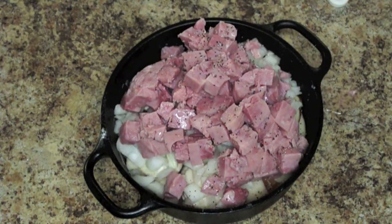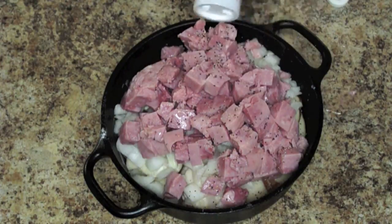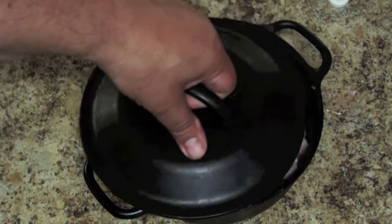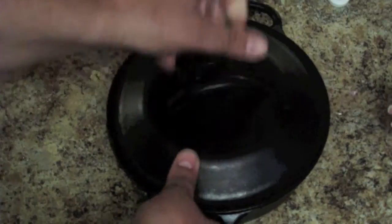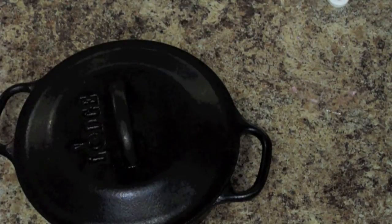Now we can stir this by hand, which we want to do a little bit. But here's the camper secret: if you put the top on and take it outside, what we're going to do is just shake the daylights out of this. You want to do it outside so you don't spill anything, so I'm going to shake the daylights out of it and then come back.